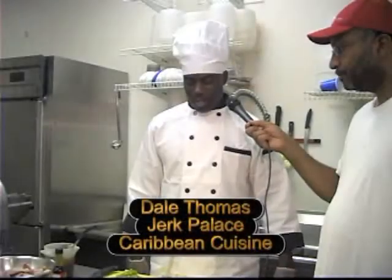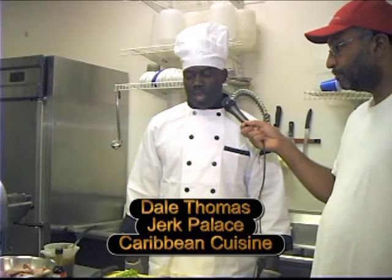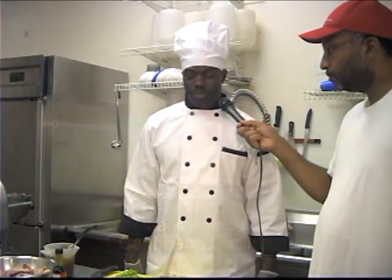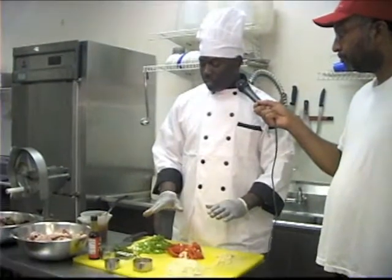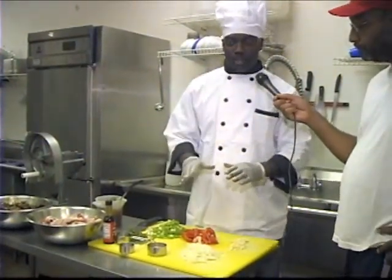Hello, my name is Dale Thomas. This is Jerk Palace Caribbean Cuisine and today we're going to be cooking stew chicken. We have some ingredients that are already prepared and we're going to talk you through how to make stew chicken.